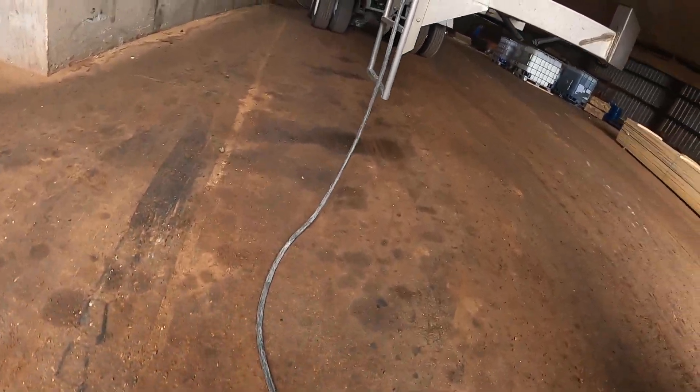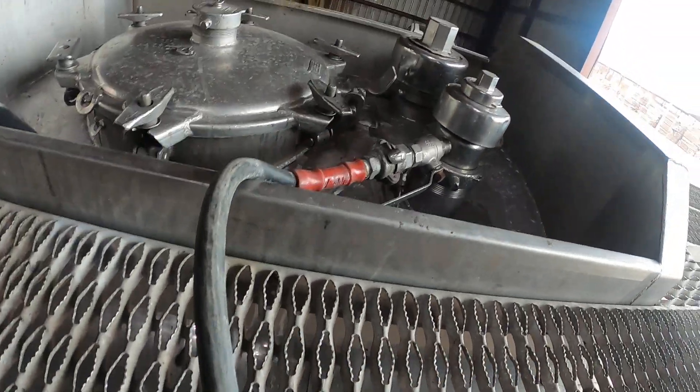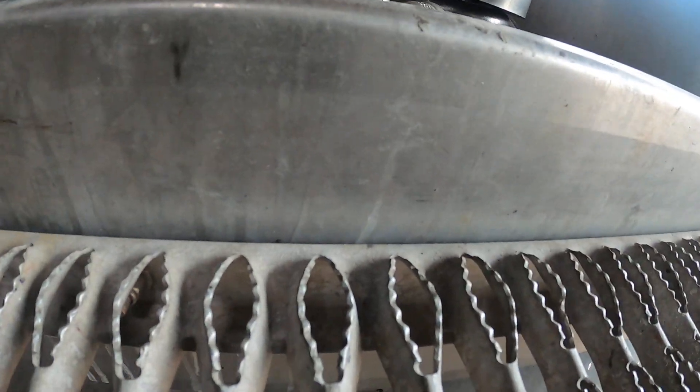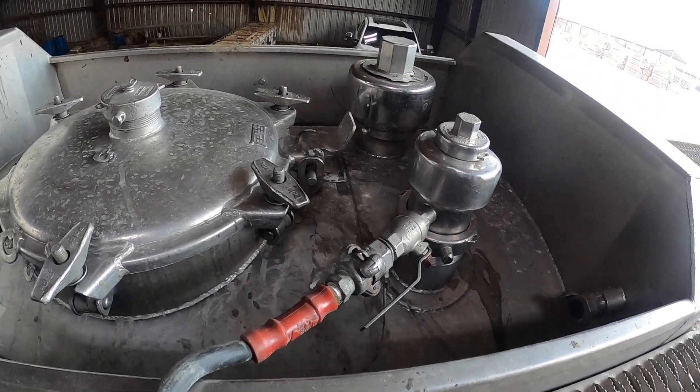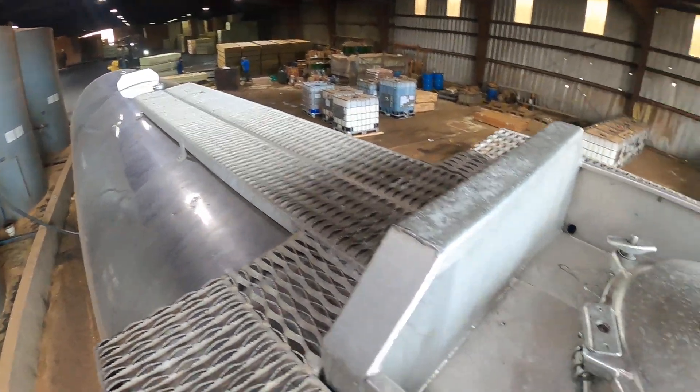We're going to climb up here — I am using three points of contact. This is where this part of the job becomes very dangerous. You have to make sure that everything is buttoned up real nice and tight.